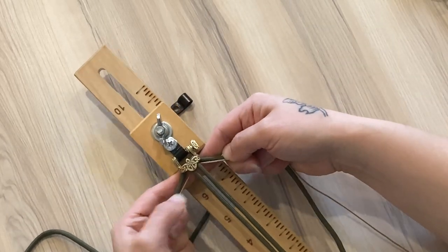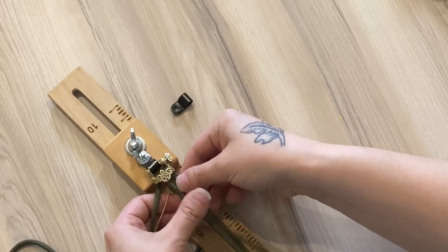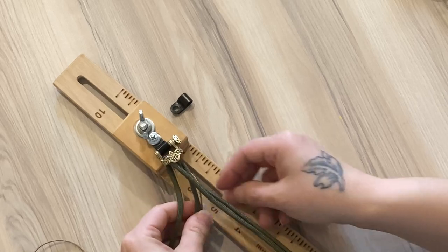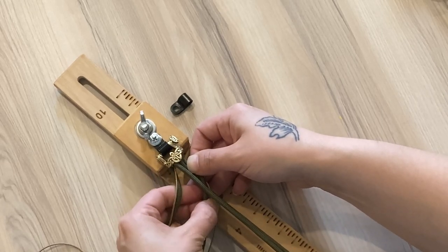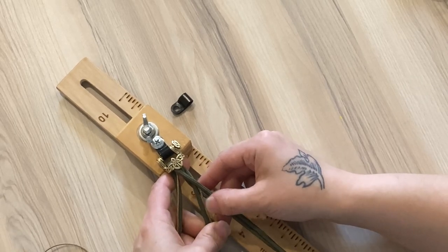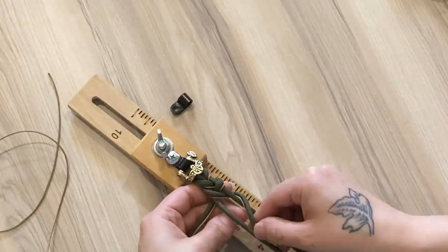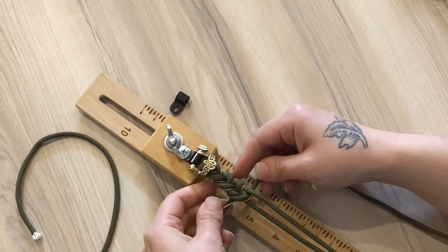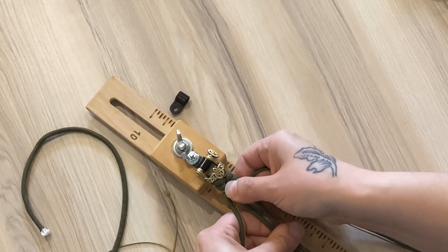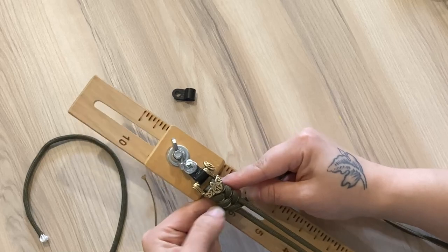For a basic fishtail bracelet, you just want to take either side — you can start left or right — and just pass that underneath the strand opposite. Then you just repeat that on the other side. The tricky part is keeping all of your strands nice and tight while you start the bracelet off. I'm going to do a couple of these first and then show you one more time. After a couple passes on each side, you can get that all tightened up, push your weave up nice and tight, and you'll get that fishtail pattern.